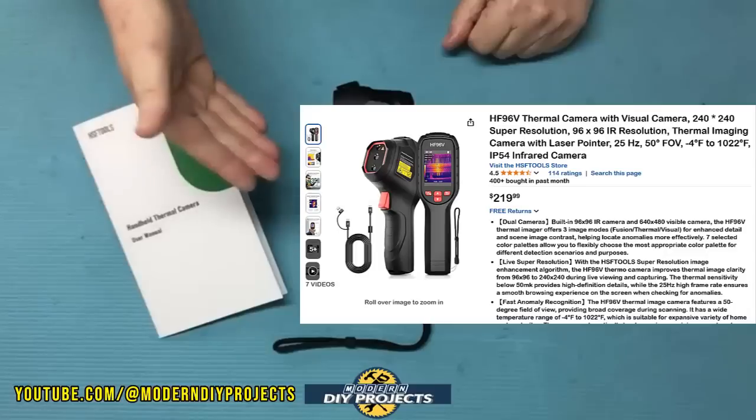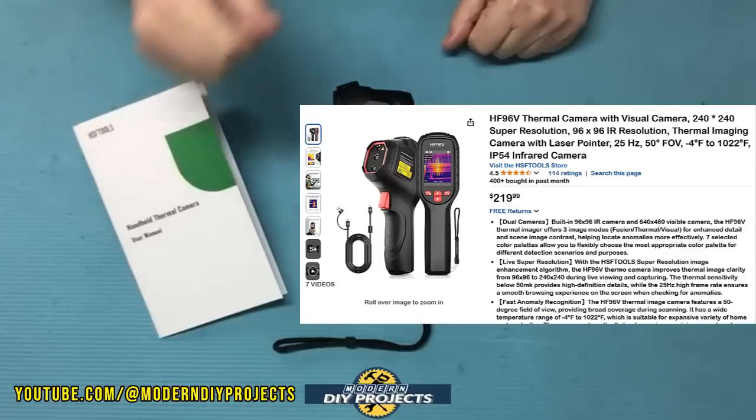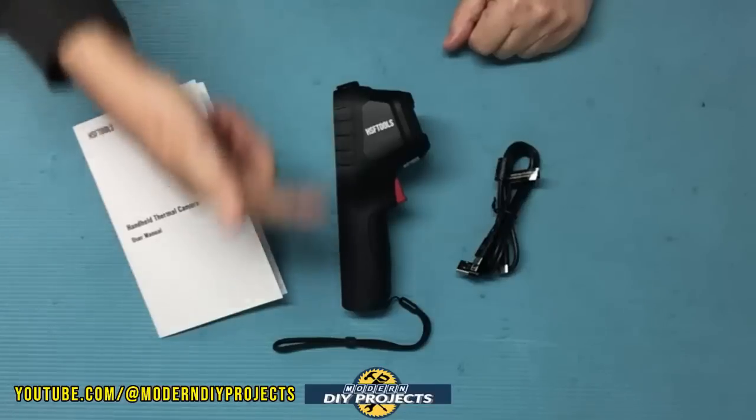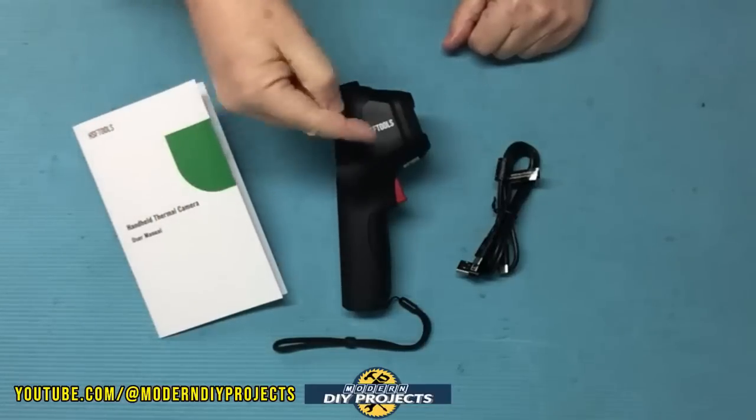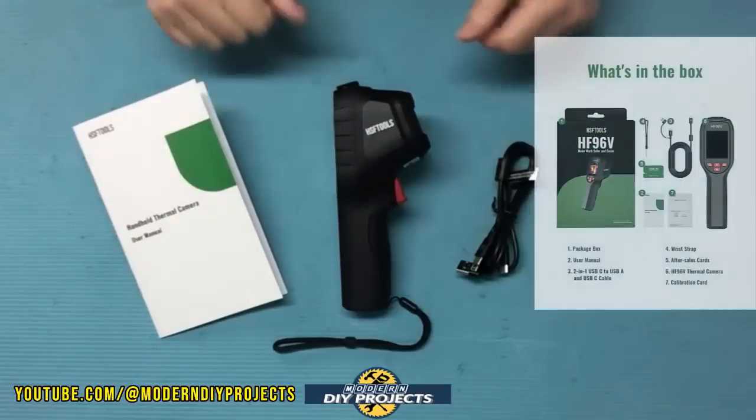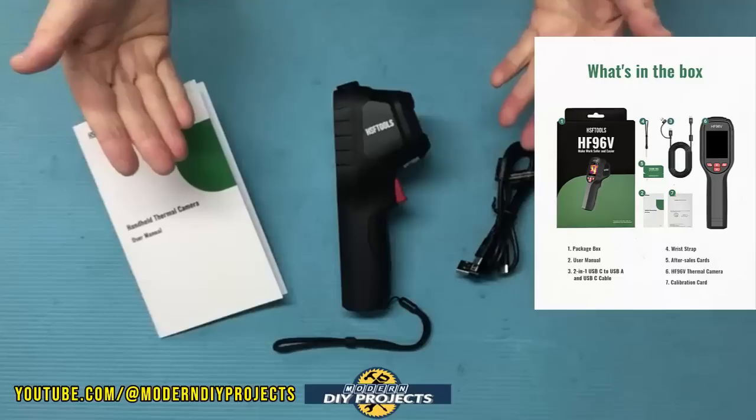At the time of making this video, this camera kit retails for $219.99. The warranty is one year, and the dimensions are seven and a half inches by two and a half inches by about two inches in thickness. The weight is only nine ounces.